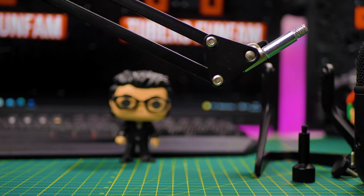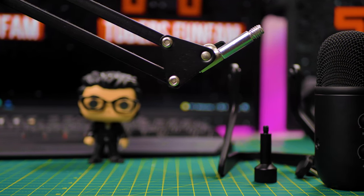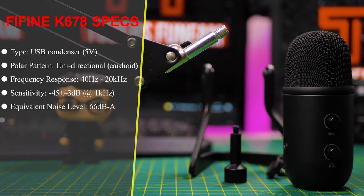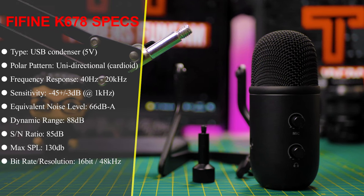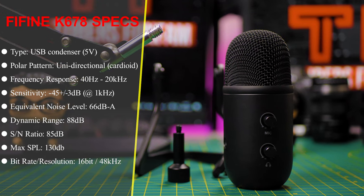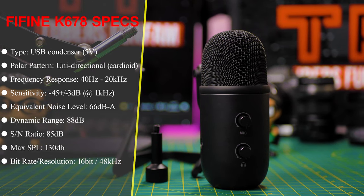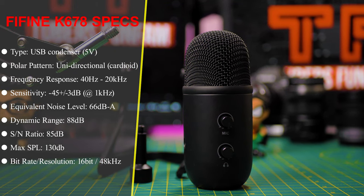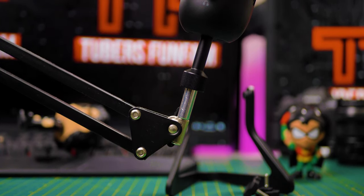Now let's go through the specs. It's a Type-C USB condenser microphone, 5V, with a unidirectional cardioid polar pattern. Frequency response is 40Hz to 20kHz. Sensitivity is -45dB ±3dB at 1kHz. Equivalent noise level 66dB, dynamic range 88dB, signal-to-noise ratio 85dB, max SPL 130dB, and a bitrate of 16-bit at 48kHz.